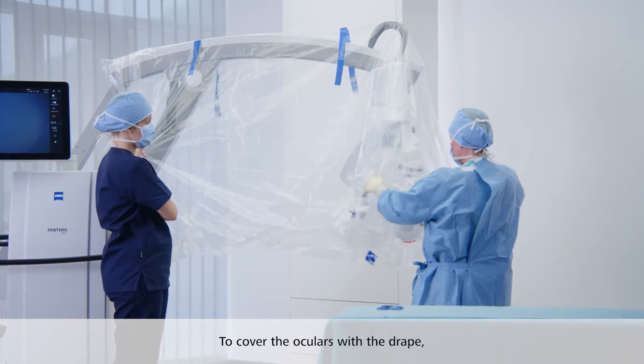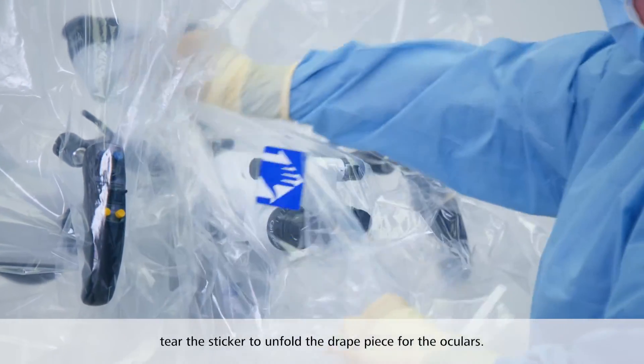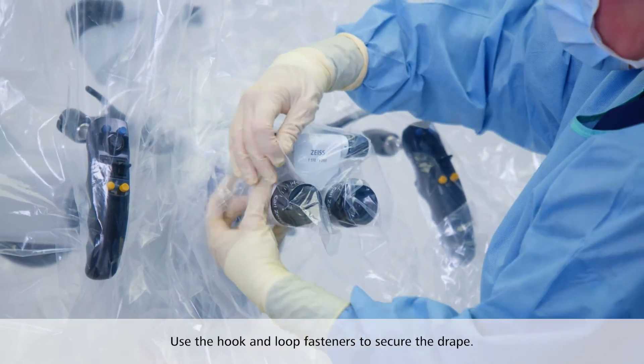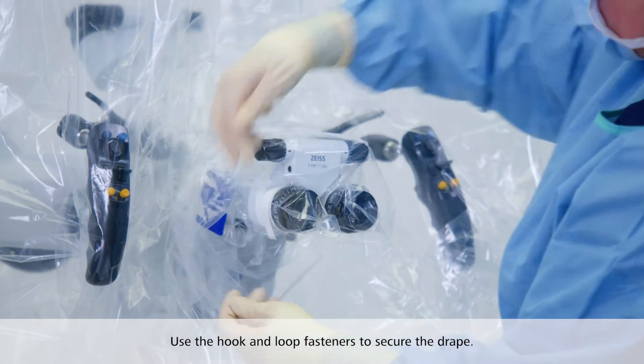To cover the oculars with the drape, tear the sticker to unfold the drape piece for the oculars. Use the hook and loop fasteners to secure the drape.